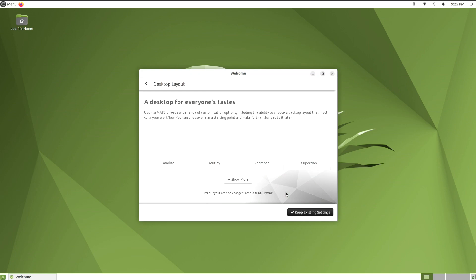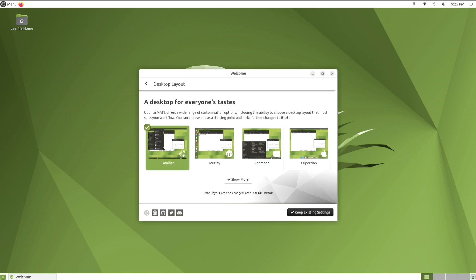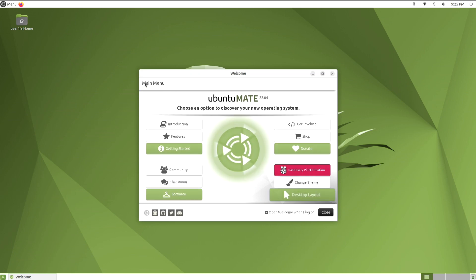And here you can choose your desktop layout. The welcome screen does make it easy to get started.